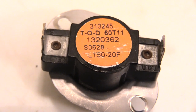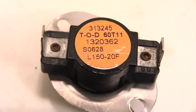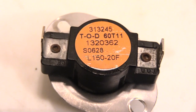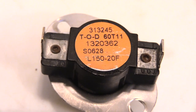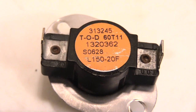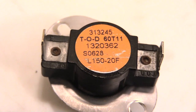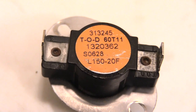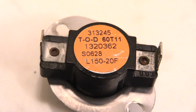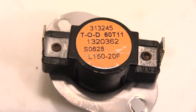A good way to see if it's your limit switch is by timing it. Turn your furnace on, make sure the burners are burning, then watch the time. If every time it gets to around a certain time the furnace just cuts off, and you do it a couple of times and it does the exact same thing, most likely you have a bad limit switch. There could also be something else wrong — a super dirty filter or a clogged exhaust system preventing heat from escaping.